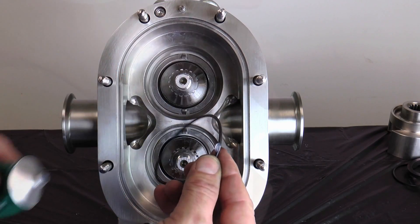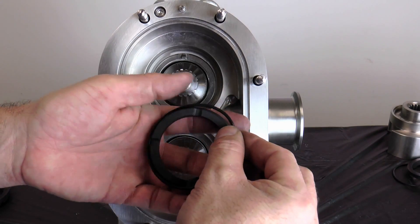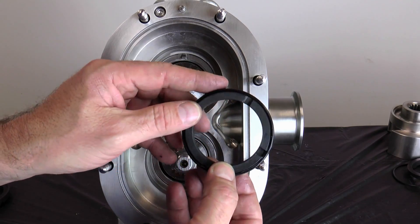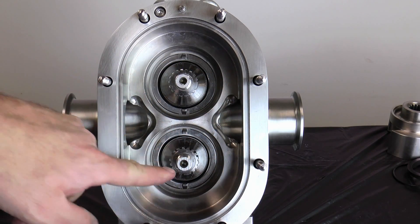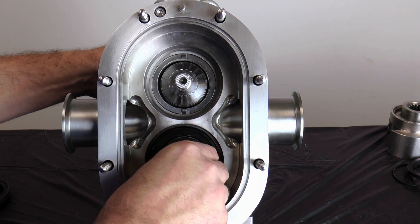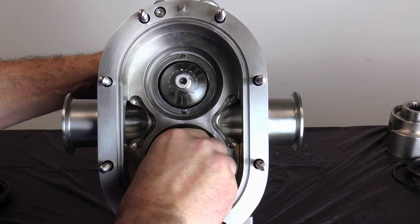Lubricate and install the stationary seal O-ring onto the stationary seal. Install the seal into the pump body. Align the notches in the seal with the tabs on the drive ring. Push the seal into the pump so that the O-ring can seat in the bore and hold the seal in place.